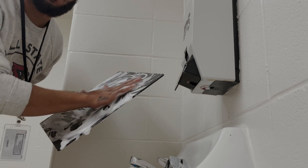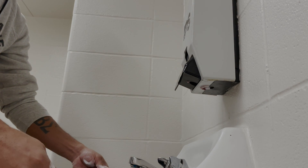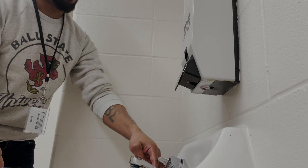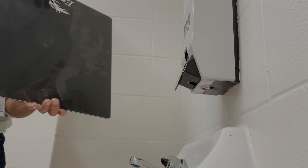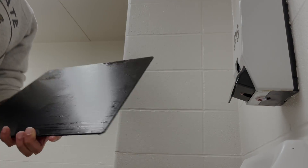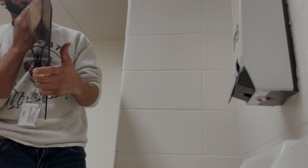I know I said use Dawn dish soap — that usually works best — but we're in the school and we don't have everything we need, so we're just going to go with whatever we've got here and try to get this cleaned as best we can. The most important thing is to make sure you don't touch the build plate or the build face when you get done. Remember what I said — you want to keep the oils on your hands from transferring over because that will keep your prints from sticking.